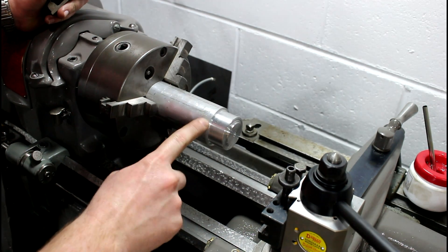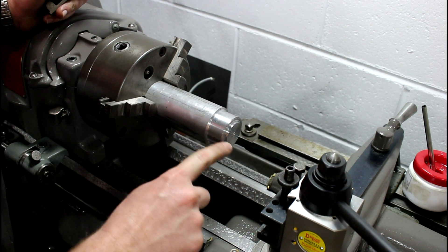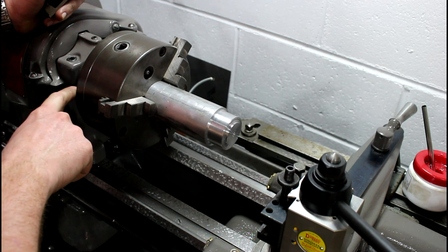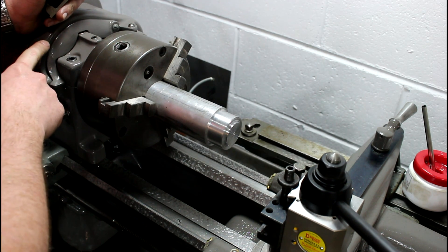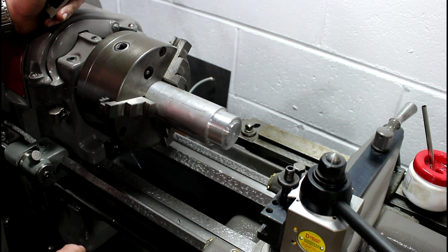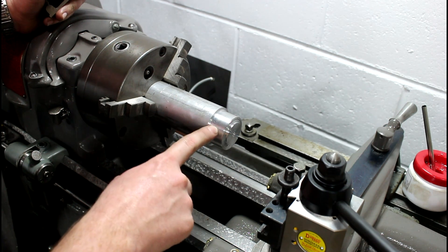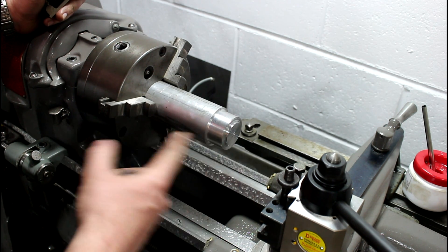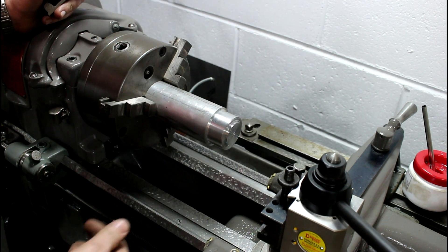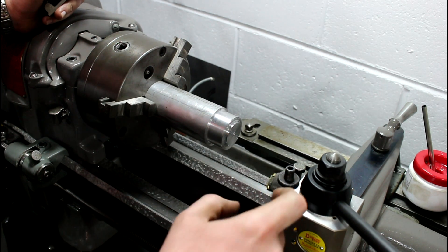A lot of times we have stuff set up in a lathe and we'd like to index it, but it's kind of hard. By indexing, I mean scribe a line on it, and it's kind of tough. A lot of guys don't have indexing plates. Some craftsmen have them on the bull gear, but most South Bends and most other lathes don't really have them unless somebody's made them. I was making a spider and I wanted to index 90 degrees — four points all the way around — and I was trying to think what would be the easiest way to do this with the tools I have.